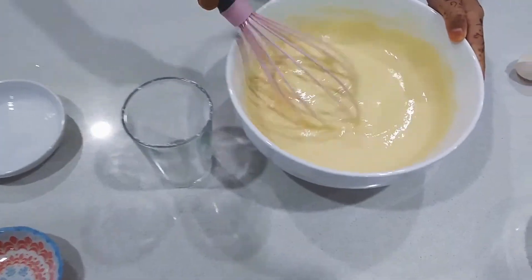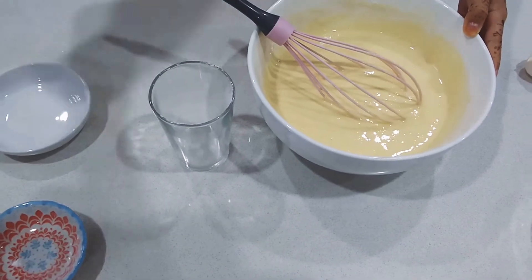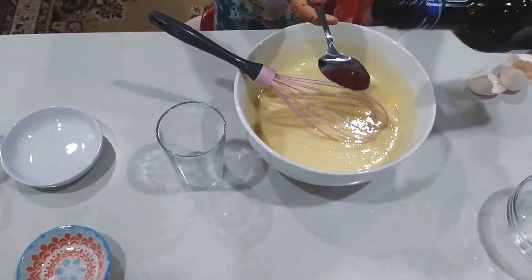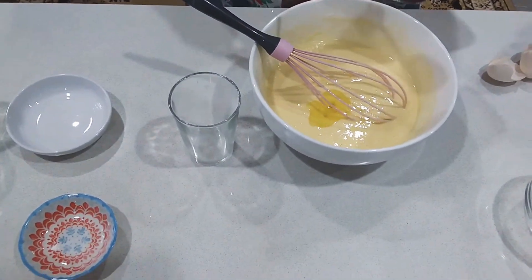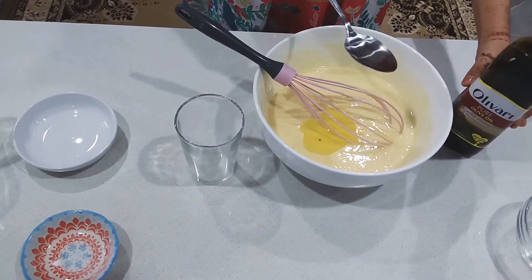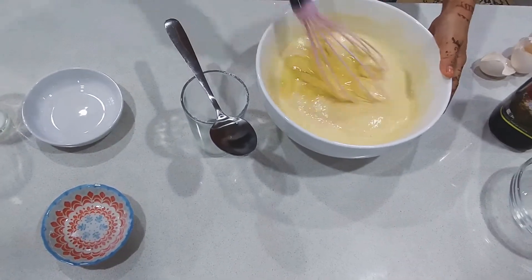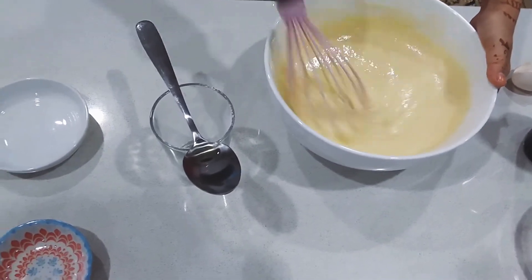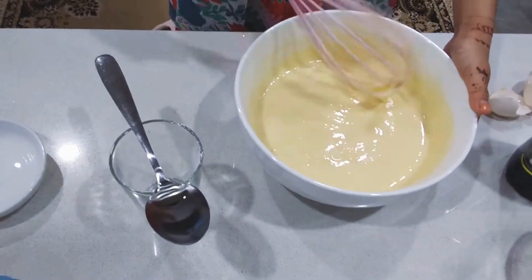Now the mixture is good. We will add 2 tablespoons of olive oil — or you can use melted butter. Pour the oil, only 2 tablespoons. Mix it until you cannot see any more oil and it is a perfect mixture.